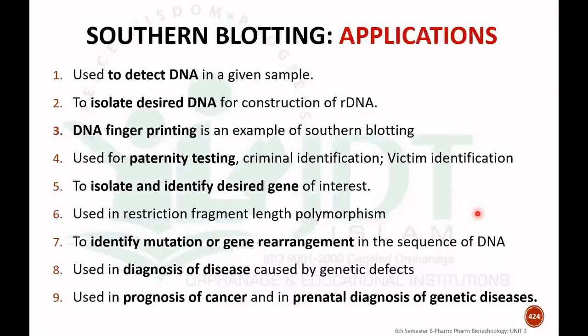The different applications of Southern blotting include: it can be used to detect DNA in a given sample; it can be used to isolate the desired DNA for the construction of recombinant DNA in recombinant DNA technology or genetic engineering.